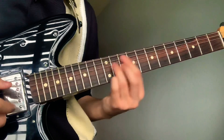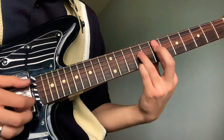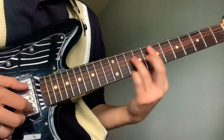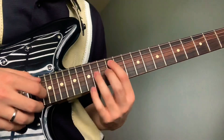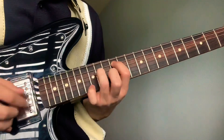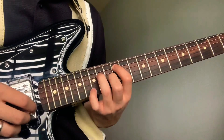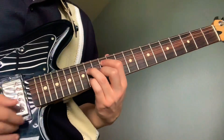Slide to the 12th fret and then the 14th. Your pointer is gonna go on the 12th fret fifth string, ring on the 14th fret fourth string, middle on the 13th fret third string, and pinky on the 14th fret second string.